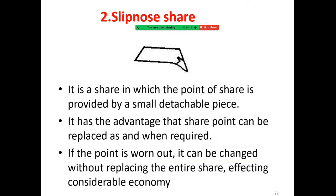Slip-nose shear has a shear in which the point of shear is provided by a small detachable piece. It has the advantage that the shear point can be replaced as required when worn out, and it can be changed without replacing the entire shear, affecting considerable economy.